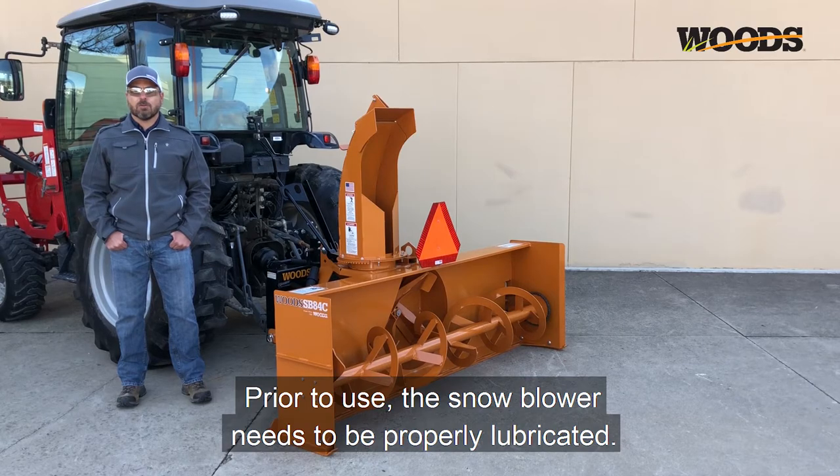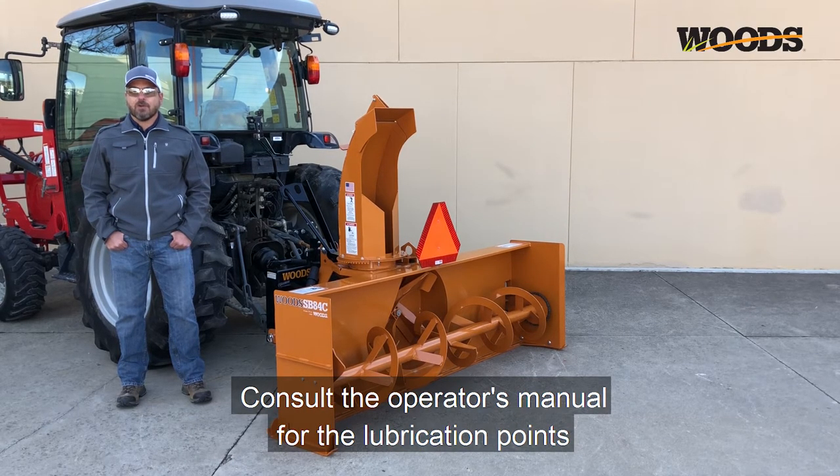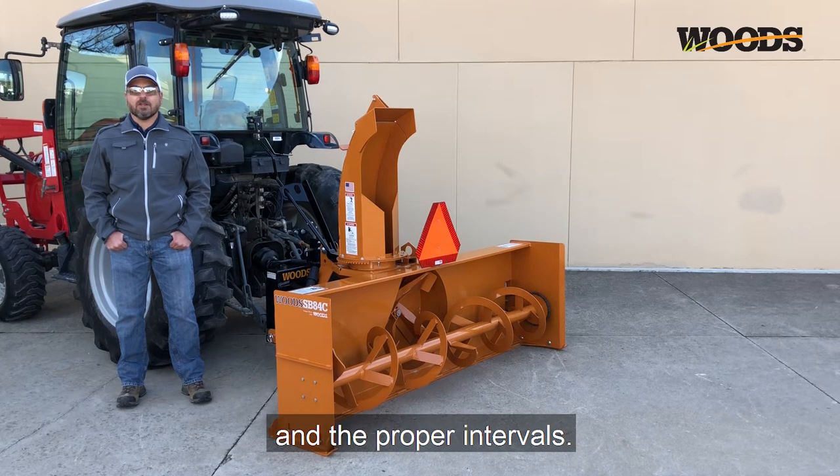Prior to use, the snowblower needs to be properly lubricated. Consult the operator's manual for the lubrication points and the proper intervals.